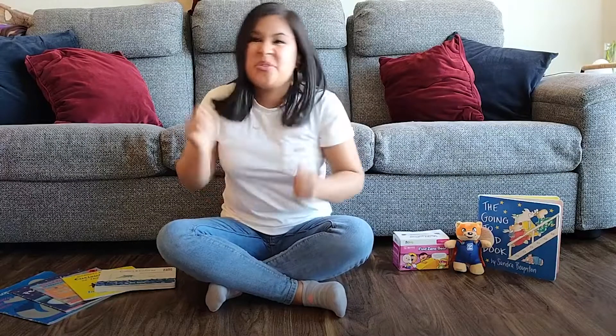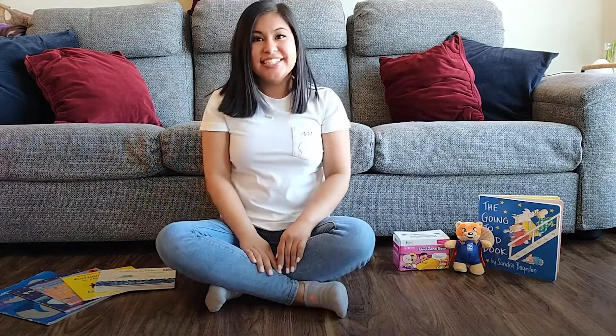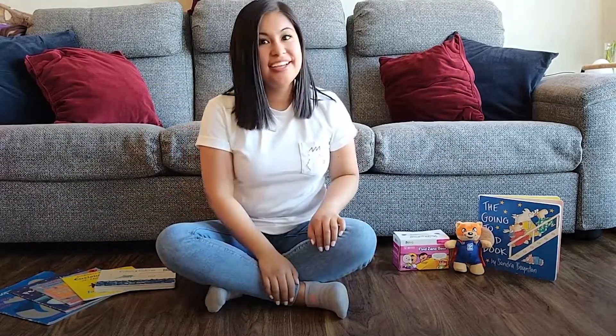Let's run back! Step, step, step, step — quickly! Through the mud: squish, squish, squish. Push across the river. To the cold grass: swish, swish, swish. Quick, through the yard, up the stairs, into the house — close the door! Woo, we're safe! That was close. Let's not go bear hunting anymore!